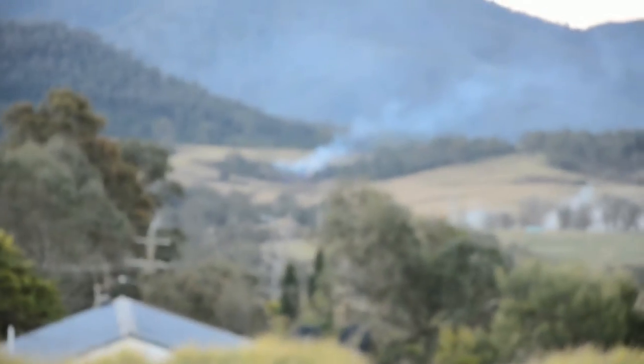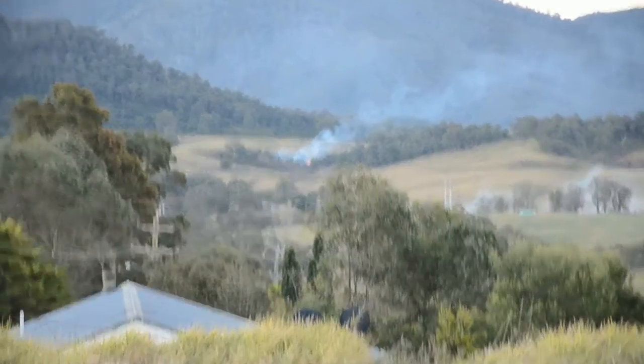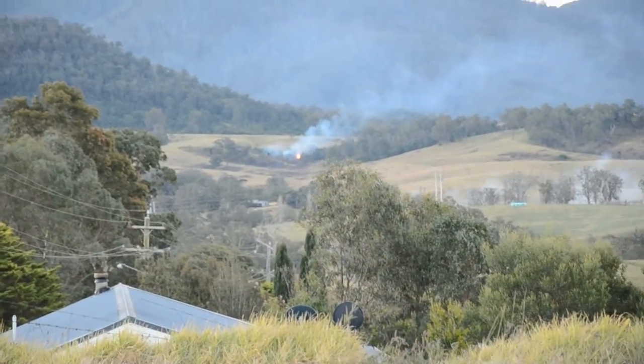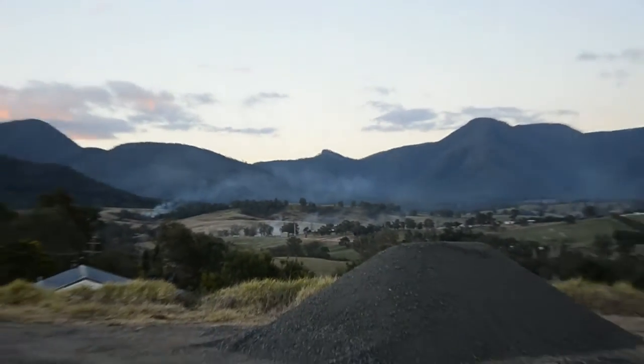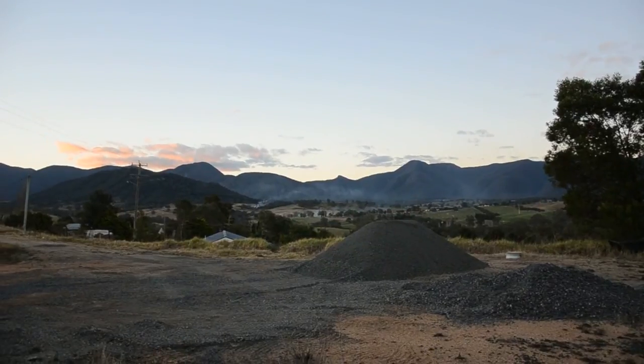We've got a visiting magpie here wanting some food by the sound of it. Okay, that was my fun for the day — running out of daylight, getting quite dark now, sunset. And there we go, there's that peak, 11km away. I'll zoom right out again so you can see how far away it actually is — and there we go.